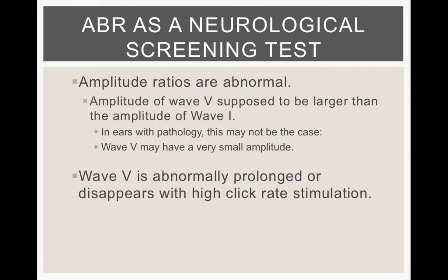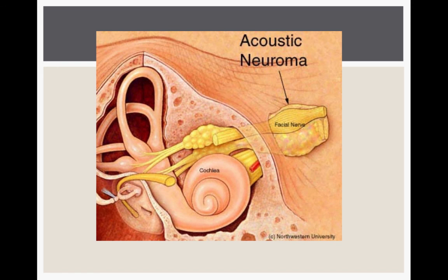If amplitude ratios are also abnormal — wave 5 amplitude should always be larger than wave 1, so if they're abnormally different, that's a sign something might be off. An acoustic neuroma or cancer growth on the acoustic nerve would slow down the timing or latency of the ABR waves. In summary, ABR can be used for two things: to test behavioral threshold by looking at when wave 5 disappears, or neurological function by looking at the latency and timing of the waves.